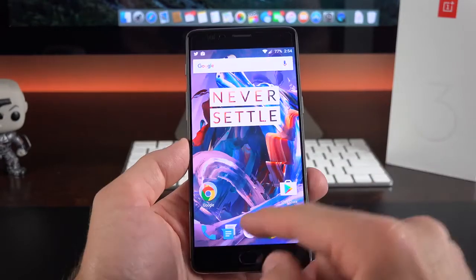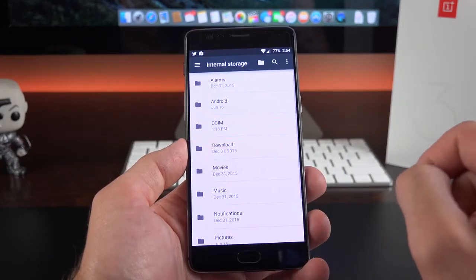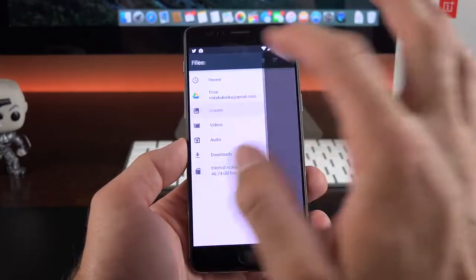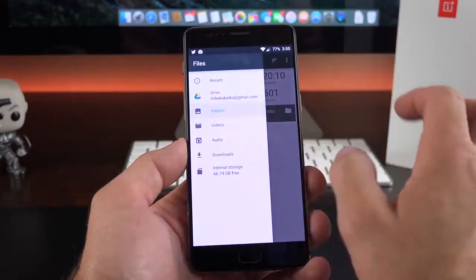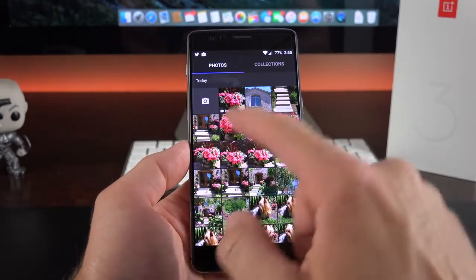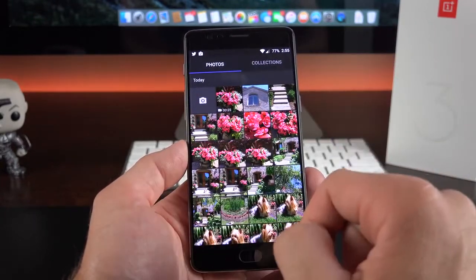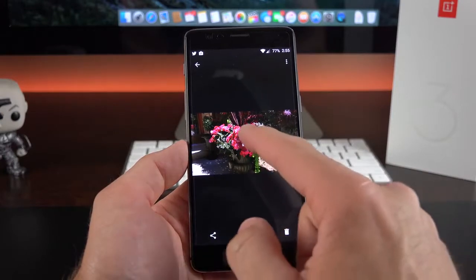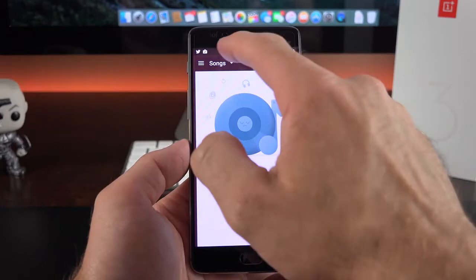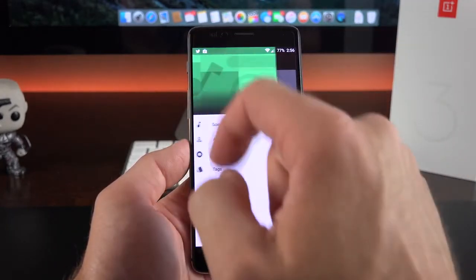In terms of the app selection, it is fairly close to stock Android but with a few additions such as a file manager, where you can navigate through your file tree and see images, videos, audio, and so on. We also have a photo gallery app where collections are broken down by camera or screenshot, and you can swipe between photos. There's also a music app for locally stored music, broken down by songs, artists, albums, and tags.